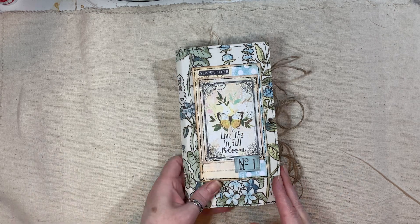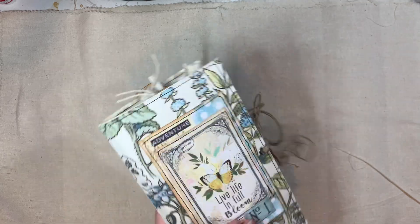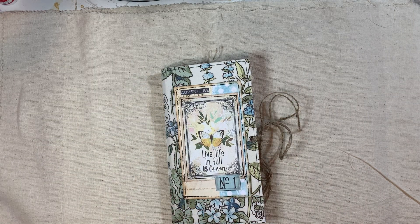I have got a fabric cover on this as well and it measures eight and a quarter by four and three quarters, has one signature, 40 pages front and back, and it will be listed in my shop if you're interested.